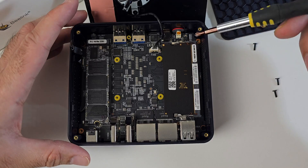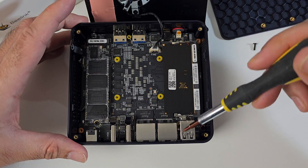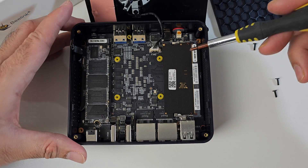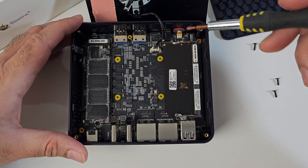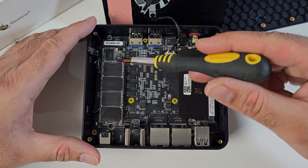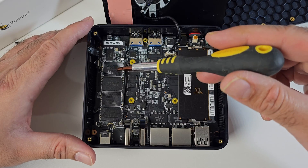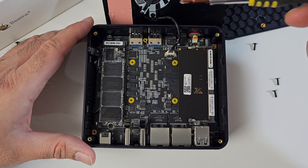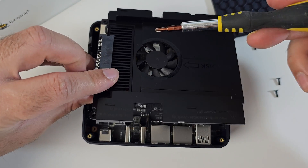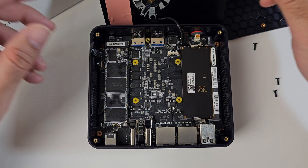Now for RAM configuration, we have 16 gigs of DDR5 RAM. There is only one RAM slot and it supports single channel RAM only, and that is the maximum RAM supported — so 16 gigs is already maxed out. On this side you can see the M.2 NVMe SSD drive. We have 500 gigabytes pre-installed, but you can upgrade that to up to 2 terabytes. The SATA drive on top also supports up to 2 terabytes. So that is basically how to access the internals and your upgrade options.